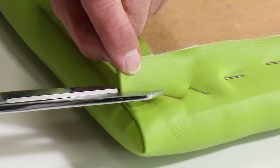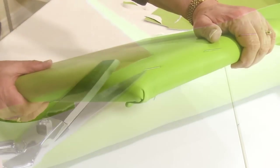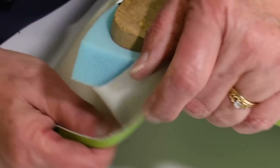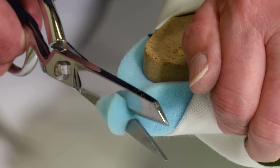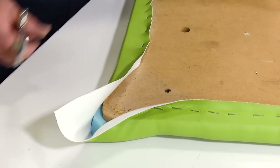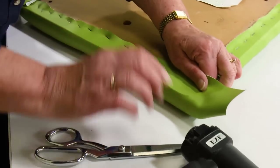Once you decide on a process for a particular corner, try to repeat it for the second corner and all other cushions. Here's what our back edge will look like. Now we'll concentrate on the front edge. Here Cindy pulls back the fabric and cuts a notch out of the corner of the foam, which creates a little bit of a rounded corner. The fabric is pulled back over, excess cut away, and this corner will be a little bit different than the back corners.